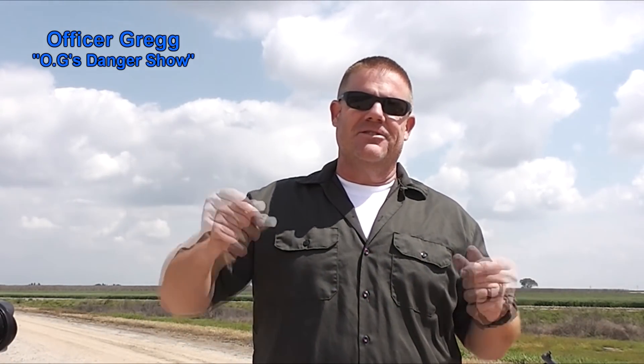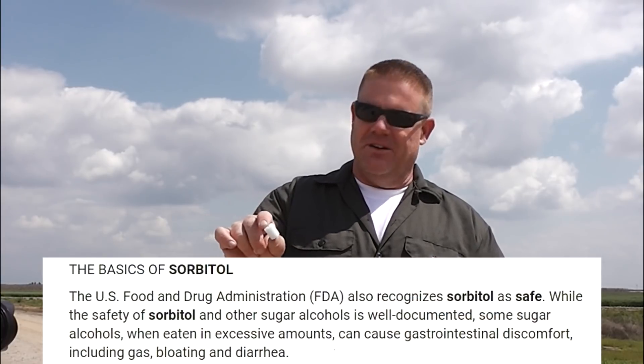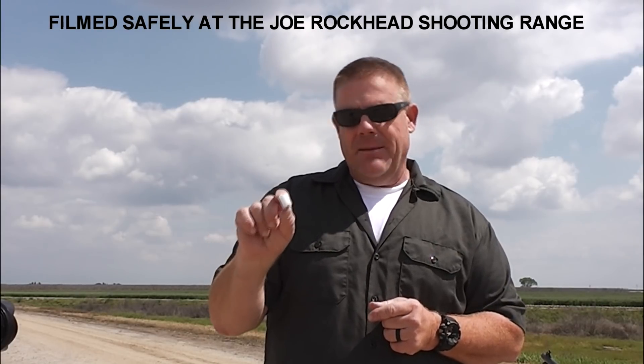Jeff and Officer Greg here with you on a bright central California COVID day. We're bringing you something cool today — remember Sar-tall? He's a viewer who has made some candy rounds and other things cooked up in his shop. Sar has designed a round made out of sorbitol. Sorbitol is a laxative, and sorbitol sounds a whole lot like Sar-tall, so I think there's some insider trading going on there.